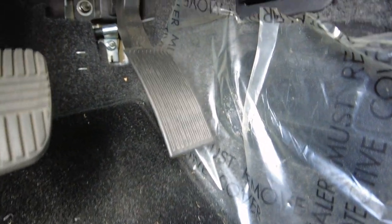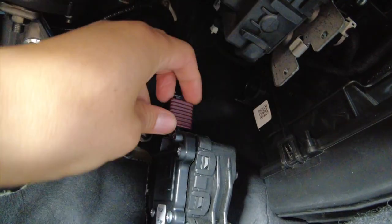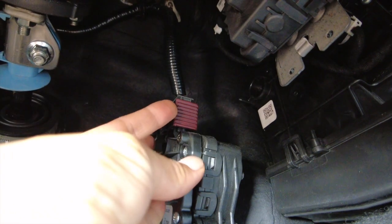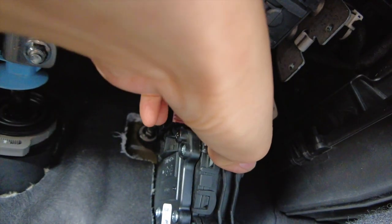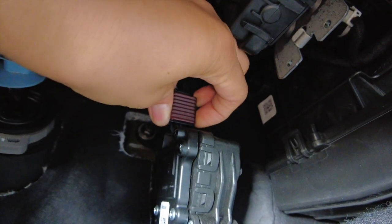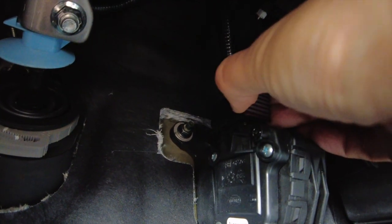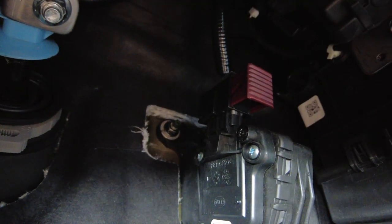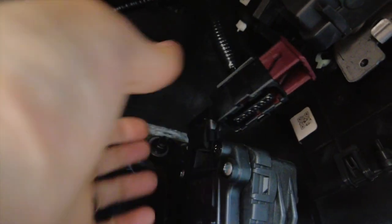So if you look at the acceleration pedal and follow up, you'll find that there is a plug here. To remove it, you grab onto the brown piece and pull it out towards you, then pull it out — it comes off super easily, just like that.